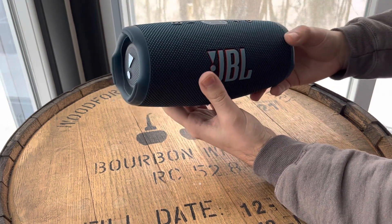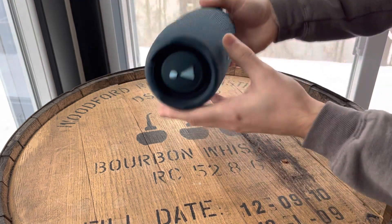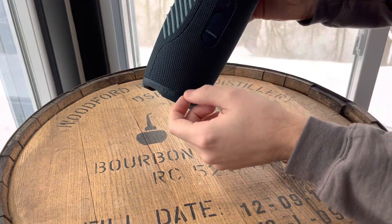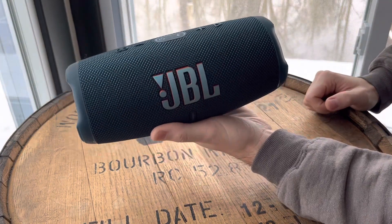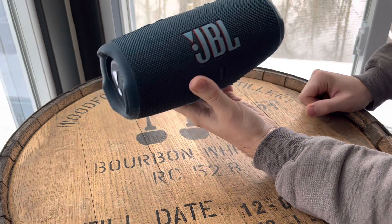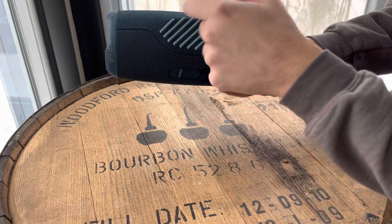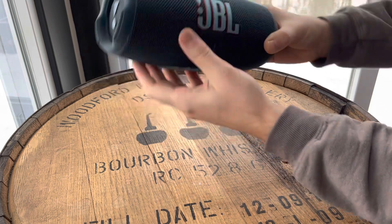The one thing I don't like is that there's no point on this speaker to mount a carabiner or a rope to tie it down. We've wanted to take this out on the boat or on the paddle boards — it is waterproof — but for safety's sake, I'd like to be able to put a rope on it in case things get a little tippy.